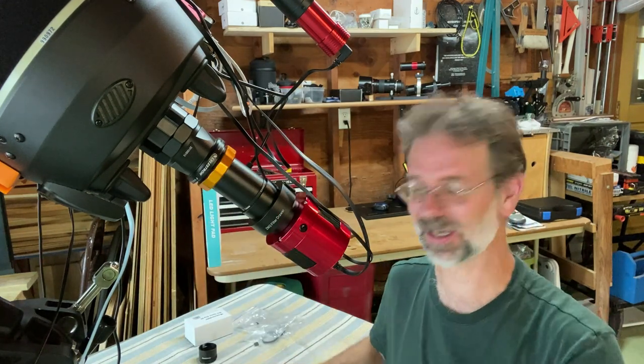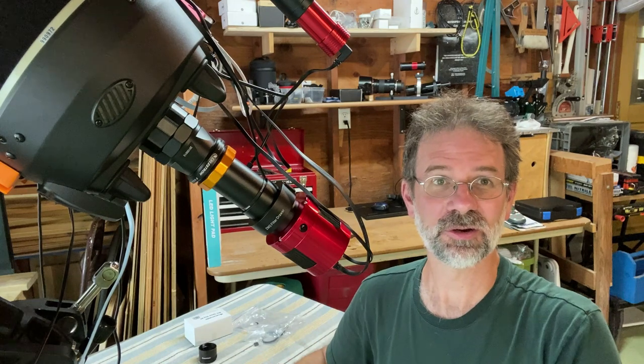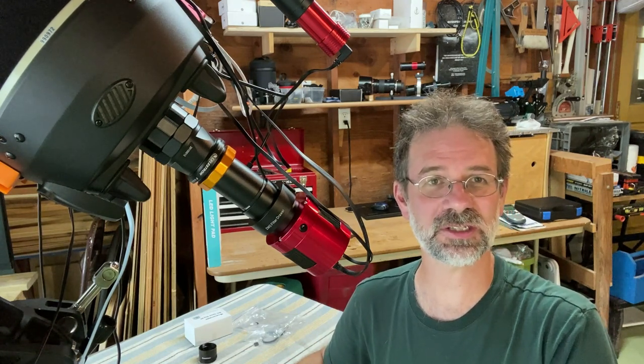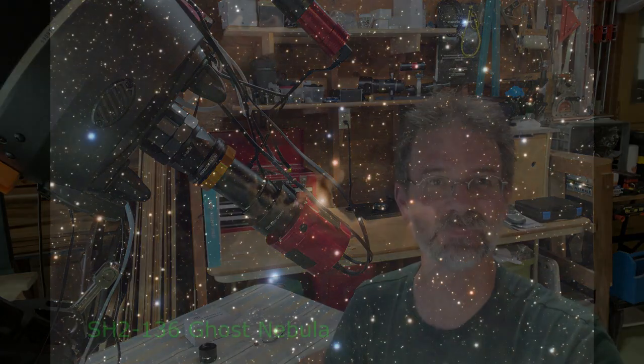Well, that's all I have for you folks. Hope you enjoyed it, and we'll see you next time.